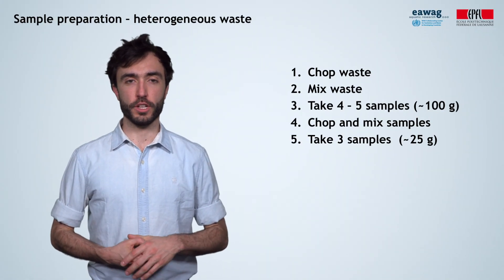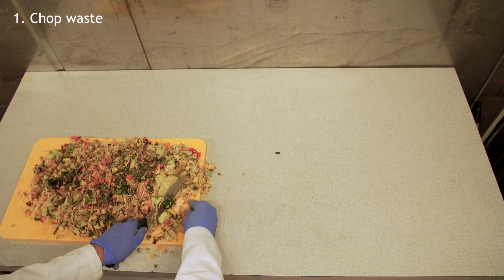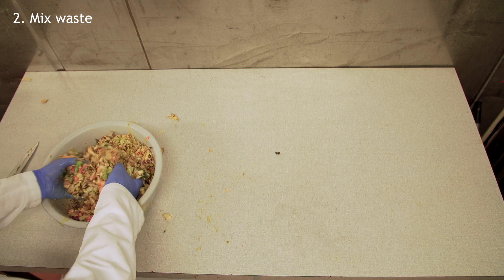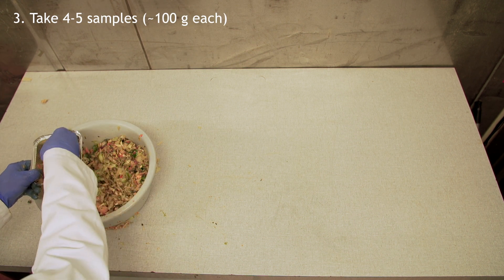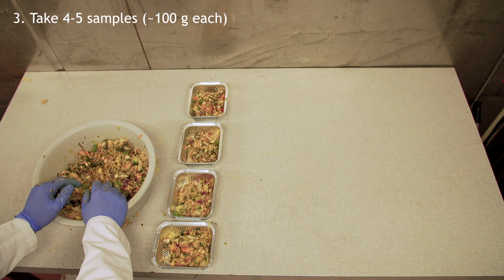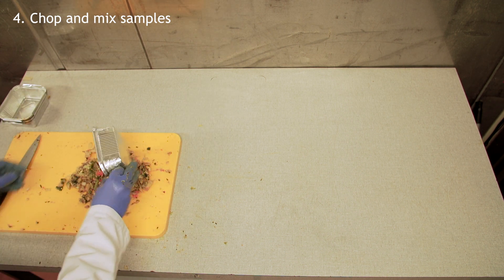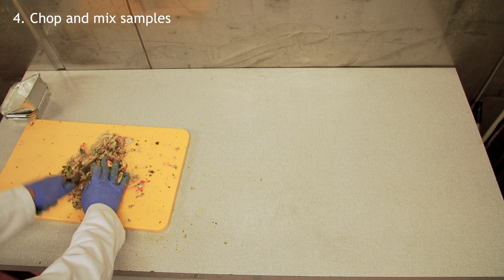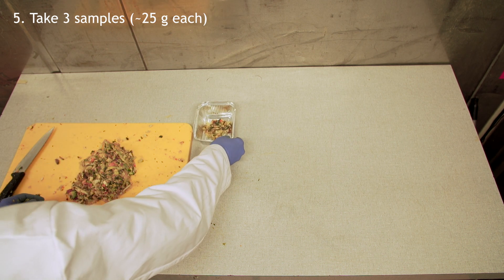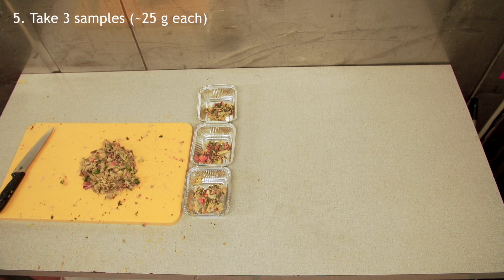Let's now prepare the samples of food waste. First, we recommend you to chop the waste to reduce the particle size. Once chopped, mix the waste well and take 4 or 5 small samples of around 100 grams each from different places. Once more, mix the small samples by chopping and stirring — the smaller the pieces, the better. From the mixed result, take 3 samples of around 25 grams and put each in a different container. Now the samples are ready to be taken to the oven.